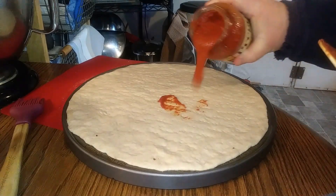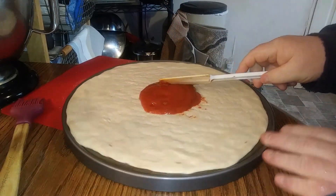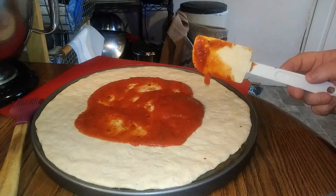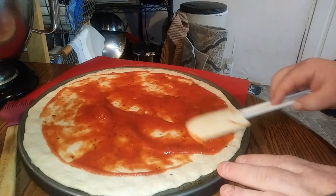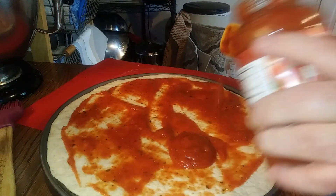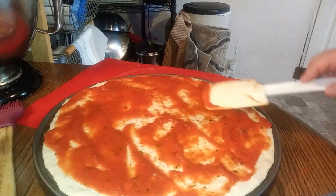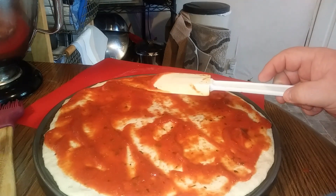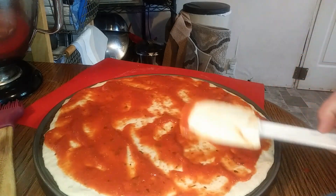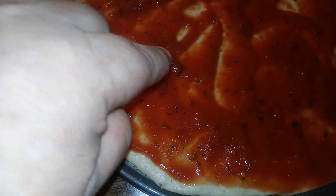I like my pizza a little bit on the saucier side. So we'll start in the middle and work our way out. It smells good — I don't know if you can see the spices in there, but they're in there. She's sauced up. It smells really good.